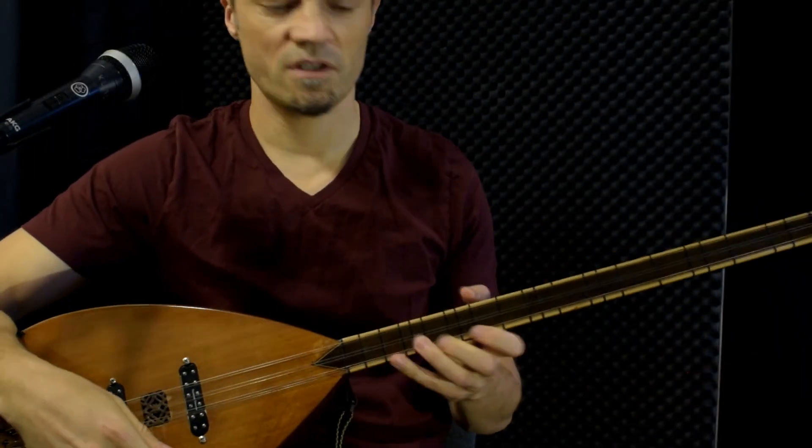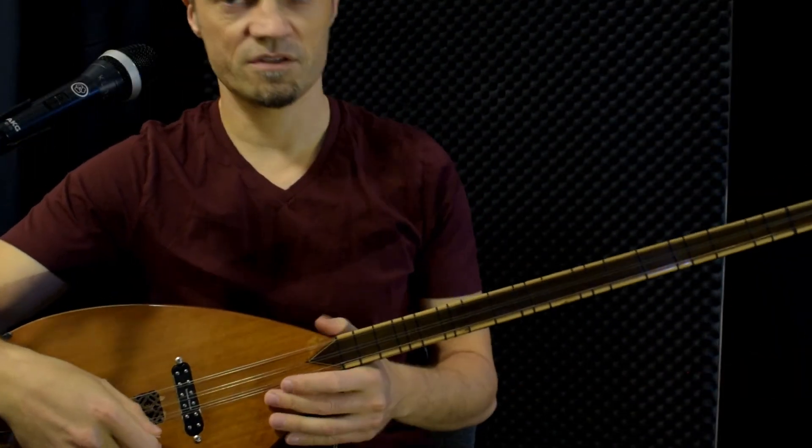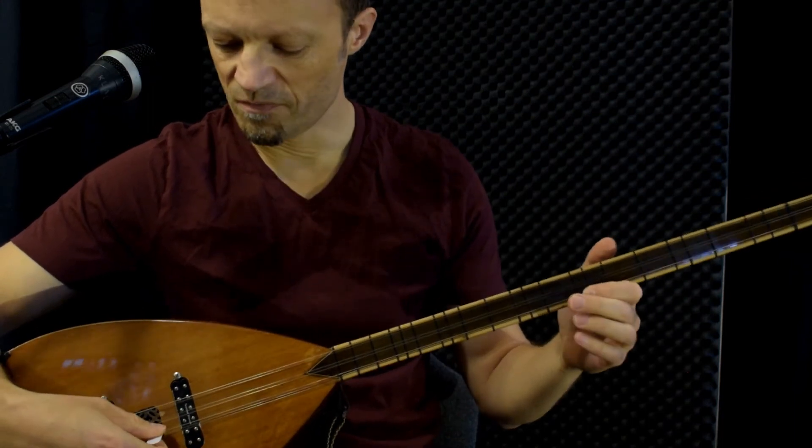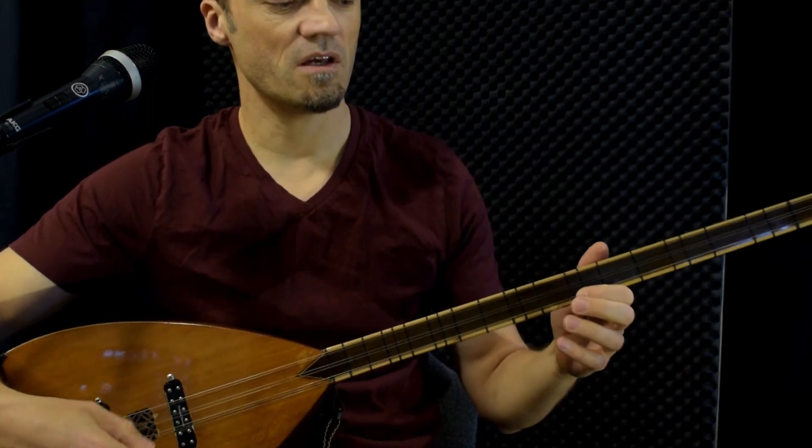Just for the fun of it, I'll also play it one octave up. If you want to practice this, it goes from the A here.